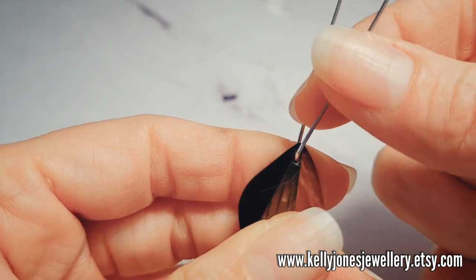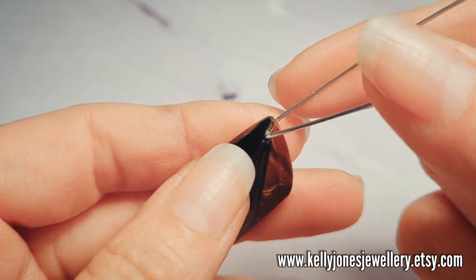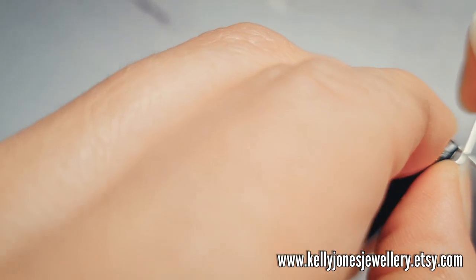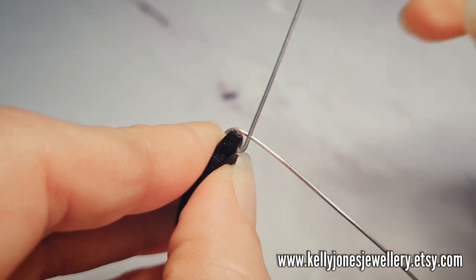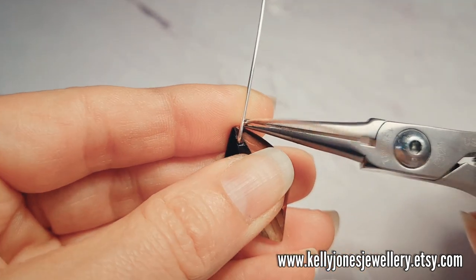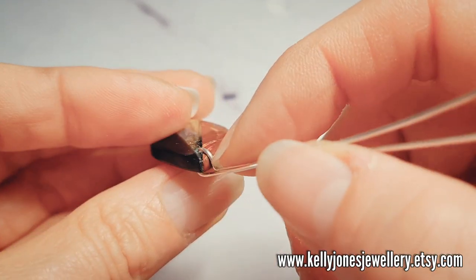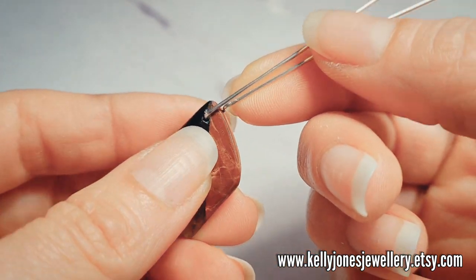Bend both wires up. Because my stone's got a point I'm going to go slightly to the side. Bring your back wire over the top of your stone, so the back wire comes to the front. Then take your pliers and bend the wire up here, so that both wires now sit next to each other. If your stone comes to a point at the top you could do it to the side like me, or if it's flat you could do it straight up — very versatile this little design is.